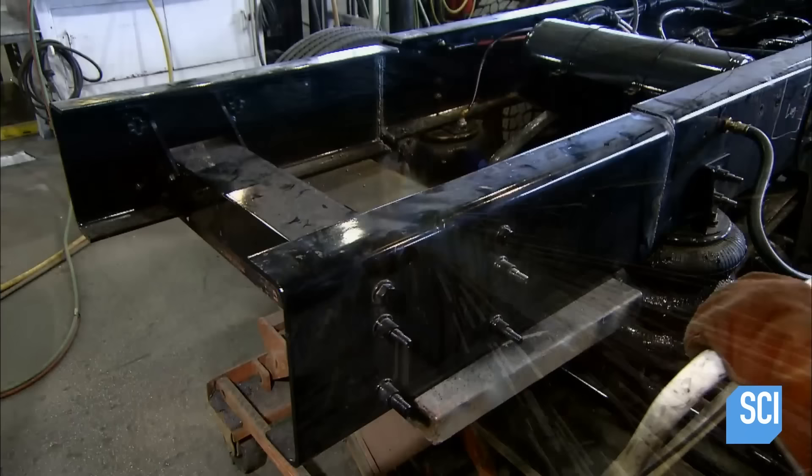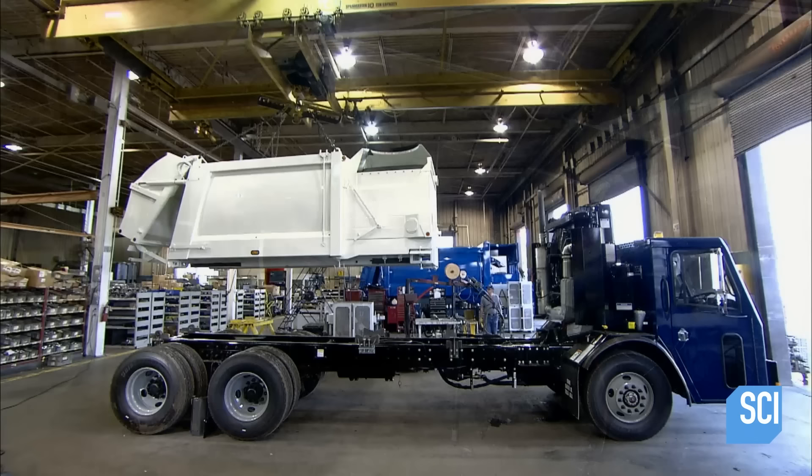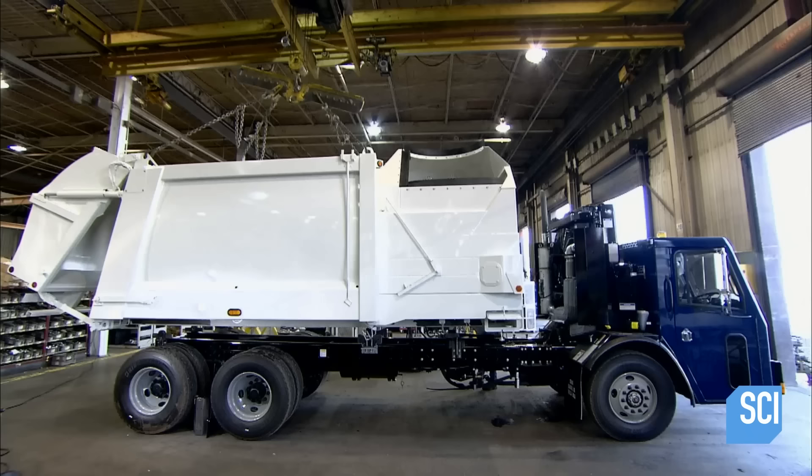Meanwhile, the truck chassis has arrived from another factory. It's a standard size, so they chop a piece off to size it for the garbage truck body. They install bracket plates at the back and slide thick pins through the holes to join the truck body to the chassis. Using a crane, they lift the automated side loader truck body onto the modified chassis.